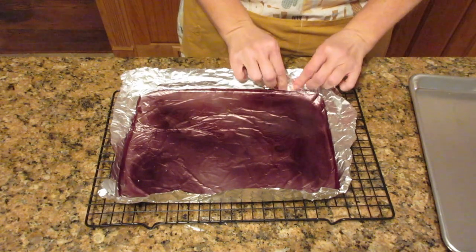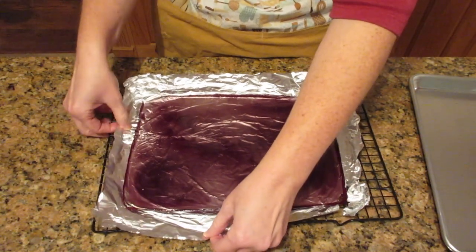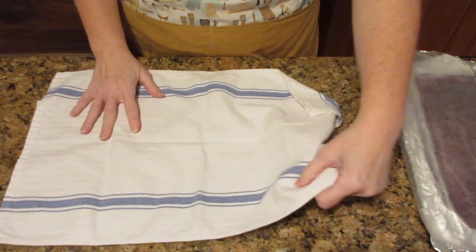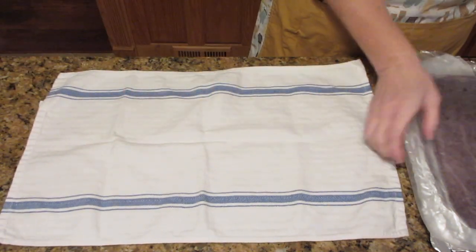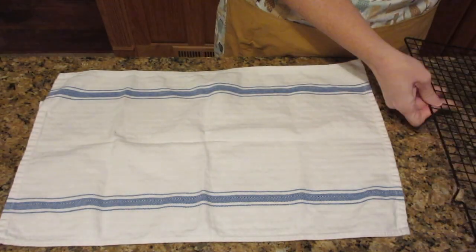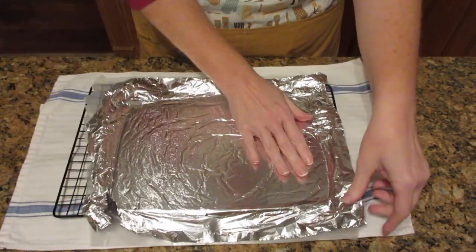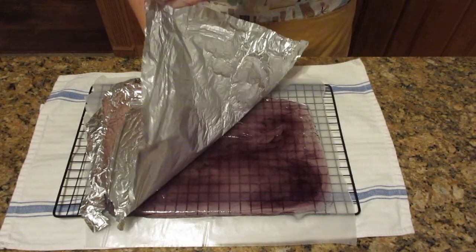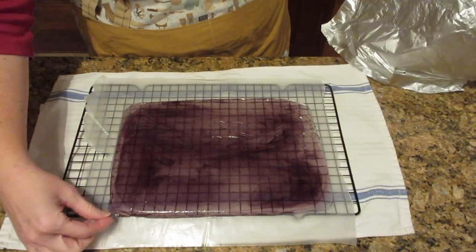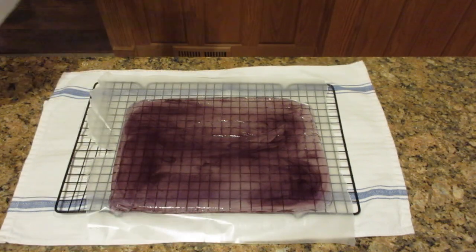Carefully peel off that foil and put it onto a towel and cover it with something else. I like to use wax paper, and covering it is important because when you smack this candy it flies everywhere. Even though it's not glass, this hard candy sugar syrup will cut you like glass if you pick up the shards without being careful. If you see any pieces of aluminum foil stuck to it, make sure you remove them before you break it, because it's hard to find afterward and you don't want anybody eating aluminum foil.